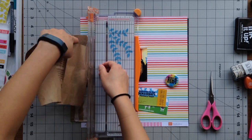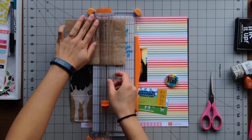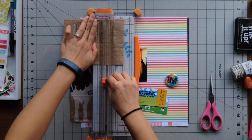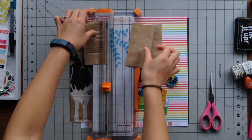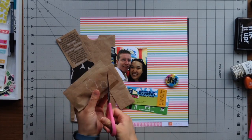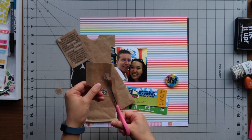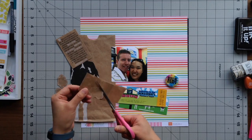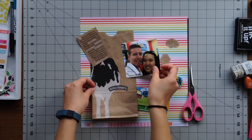I had this bag with the big cow on it that I really liked, as well as a paragraph on the back of the bag that talks a little bit about Ben and Jerry's. I also really liked the clouds on the bag — they had a white dotted outline, so I ended up cutting those out and using them as embellishments around the page.